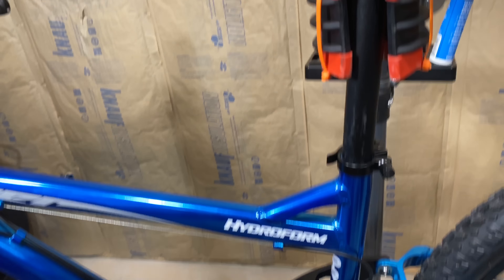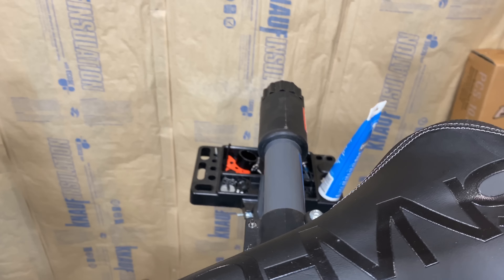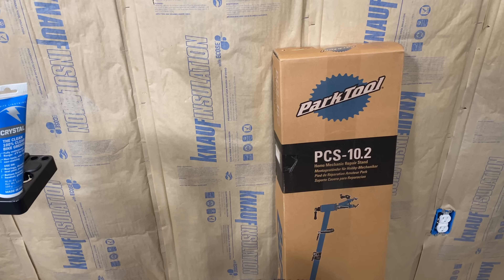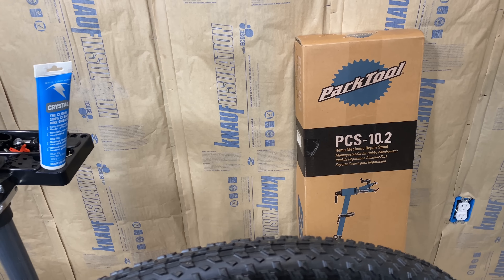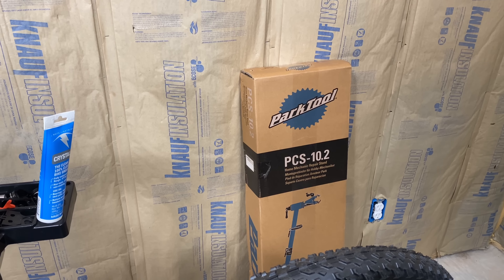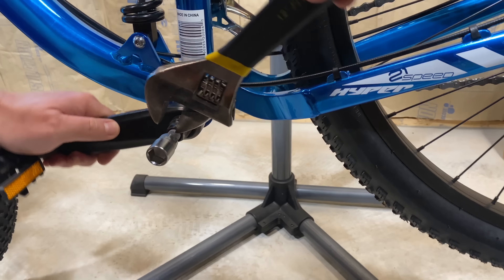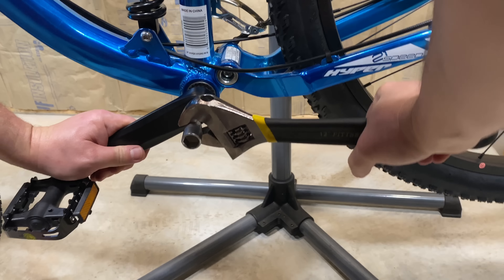As I was turning the bike around to get to the non-drive side, my bike stand's clamp broke. I've had that thing for three years. Luckily, I just received a Park Tool bike stand I purchased on Amazon — caught it on sale for $199 — so good timing. If you don't have a bike stand, you can just turn the bike upside down.